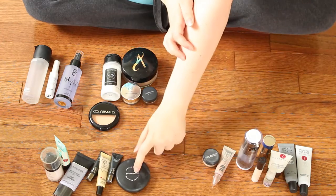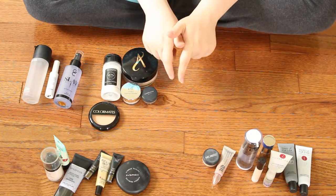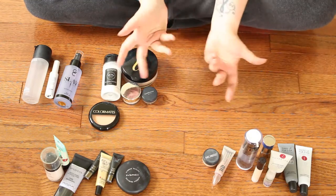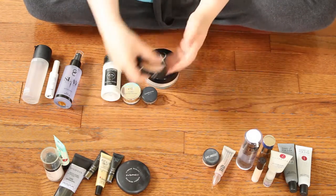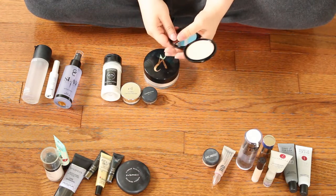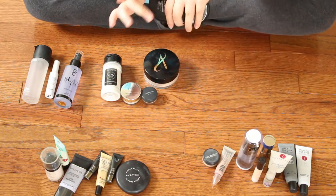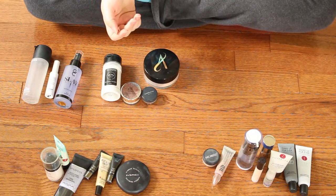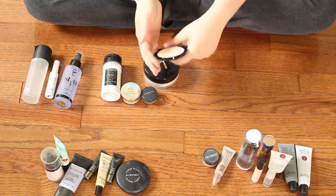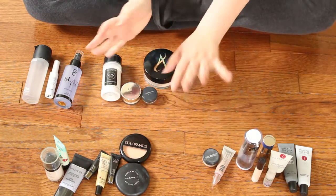Anything higher end like MAC or the Smashbox Primer, I'm going to be putting on Poshmark — I'll list my link down below; it's an app where you can sell makeup or clothes. This is the Colormates Pressed Powder in Rose Beige — I got this from my Dollar Tree haul. It's actually not that bad of a powder, lighter than the other one, and it goes on pretty nice. But it made my face look too cakey and it was only a dollar, so I'm not keeping it.